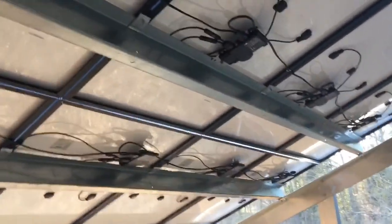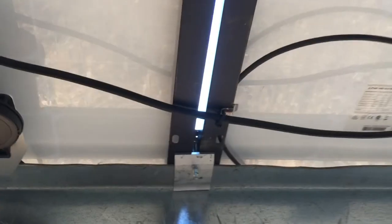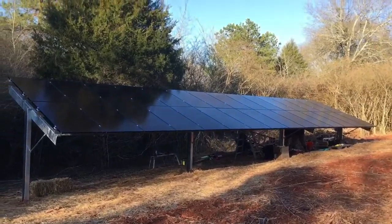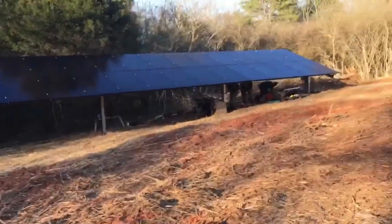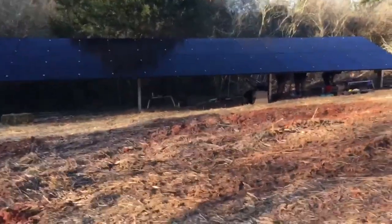This is wire management as best as you can do it — we got right-angle clips going, everything looking really good. Here's the finished product of the solar array: it's 30 335-watt panels, so a little bit over 10kW on the DC side.